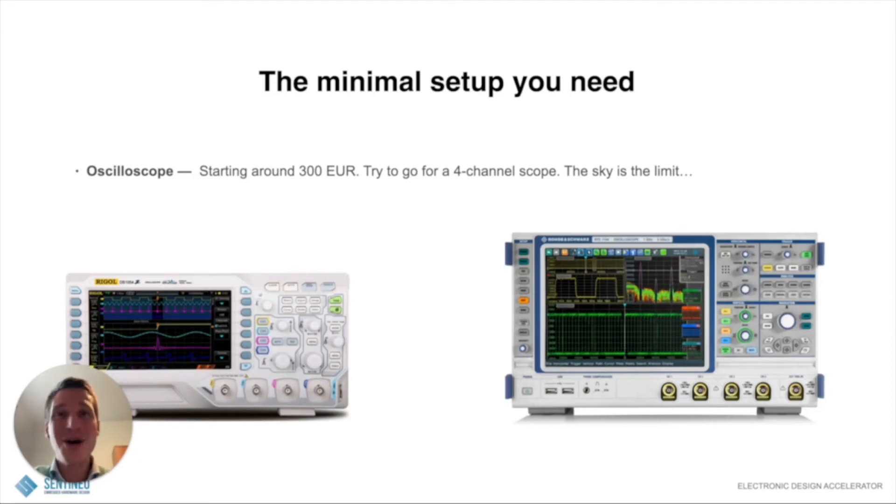Hi everyone, Piet Callemain here. I hope you're having an awesome day. So, what is the minimal setup that you need to do embedded hardware design?